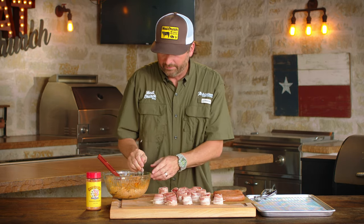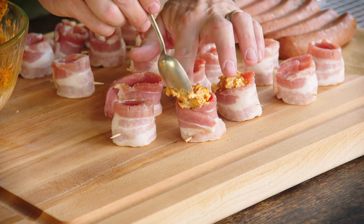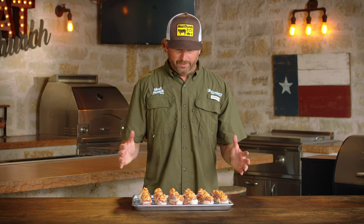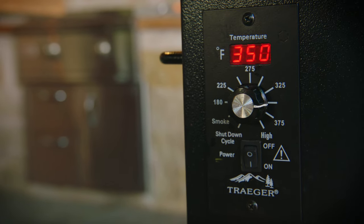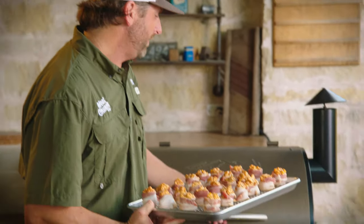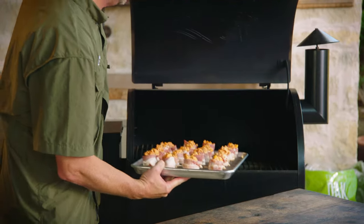We've got our cups built. Let's fill them up. You can use a spoon or a melon baller — whatever you're more comfortable working with — and just fill them up. Our pig shots are constructed and ready to be cooked. They already look amazing. Today we're going to cook these at 350 degrees in our pellet grill. We're using hickory pellets — I like to pair hickory with pork — but you can use just about any pellet you want. Since we used thick bacon, I think this will take about an hour to cook. If you used thinner bacon, it might take more like 45 minutes.